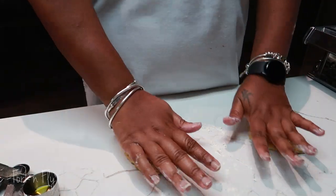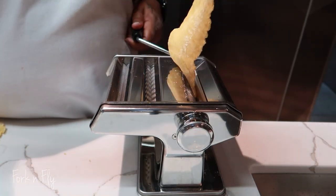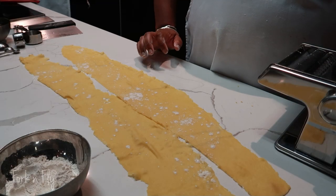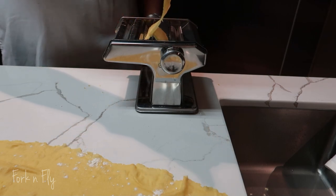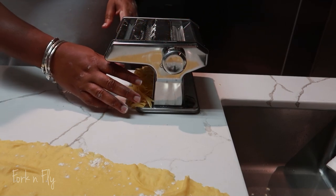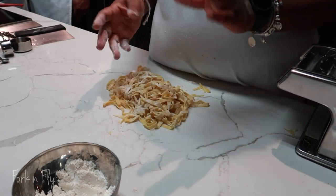Have you ever made pasta from scratch? After you cut the pasta, you sprinkle some flour so the pieces won't stick to each other. I never knew pasta making could be so easy.